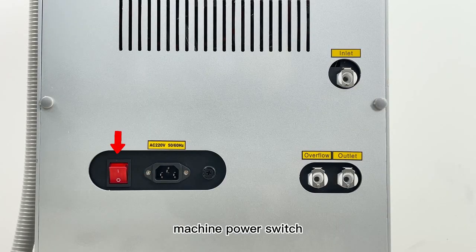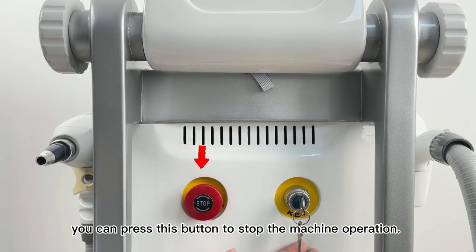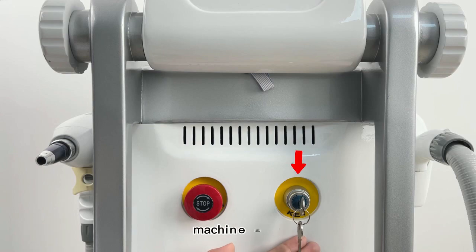Machine power switch, machine power, and emergency stop button. For emergency situations, press the emergency button to stop machine operation. To turn on the machine, release the emergency button and switch the key.